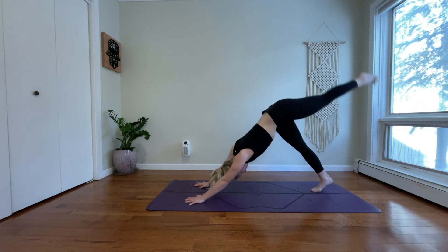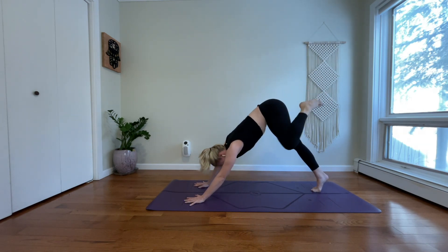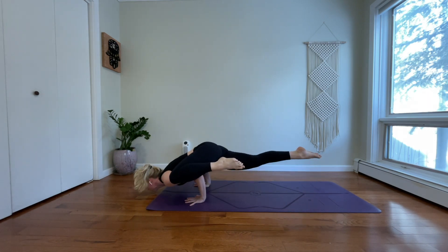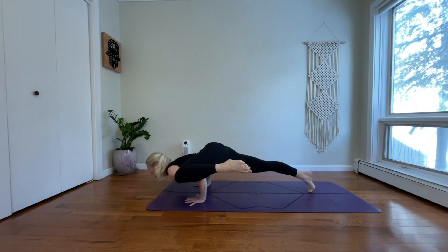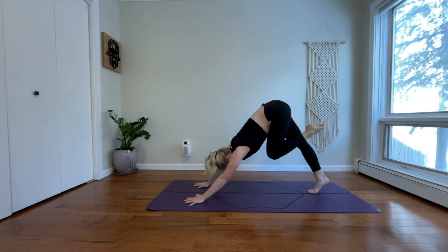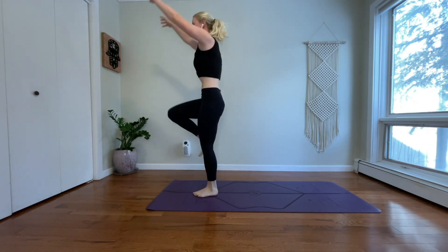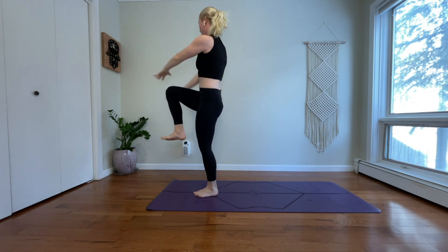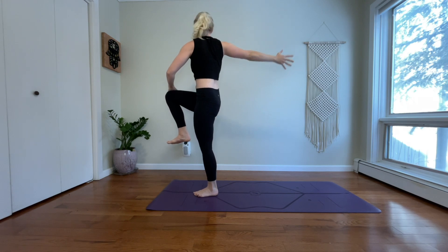Inhale, reach your left leg up. Exhale, bring your left knee to your left upper arm. Stay or find a quick arm balance. Inhale, three-legged dog. Exhale, low lunge. Inhale, one-legged mountain. Exhale, twist to your right.